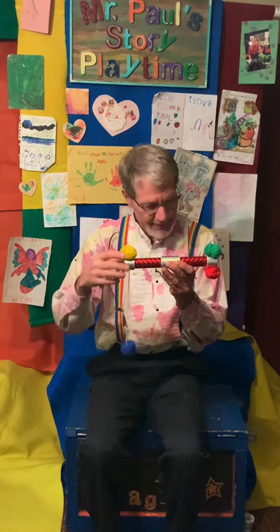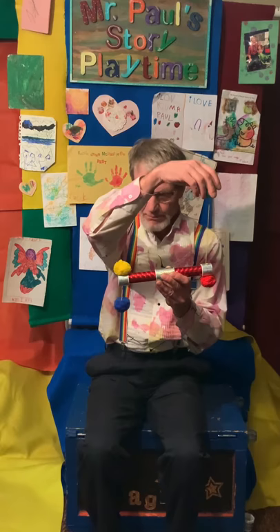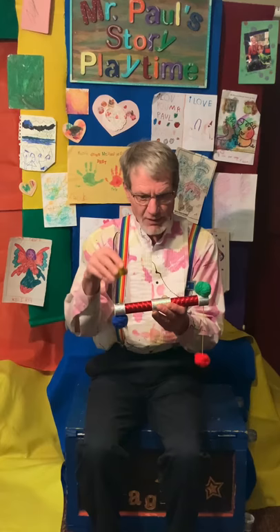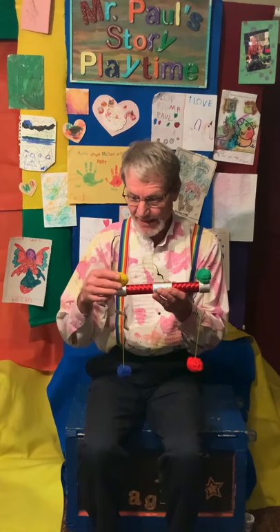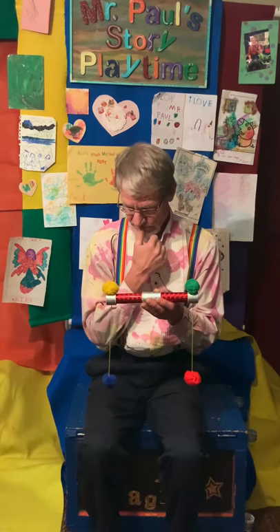I'm going to take this yellow one and pull it right up and make that one long. So wait a minute — if I take the green one and pull it up, the blue one goes up and the red one goes down. If I take the yellow one up, the red one goes up and the blue one goes down. The green one, the blue one, the red one, the yellow one... the red one goes down. I'm good at fixing things.